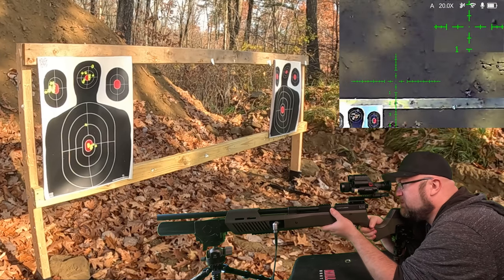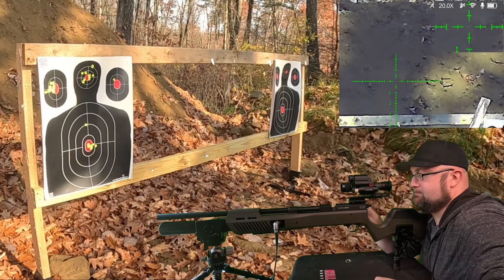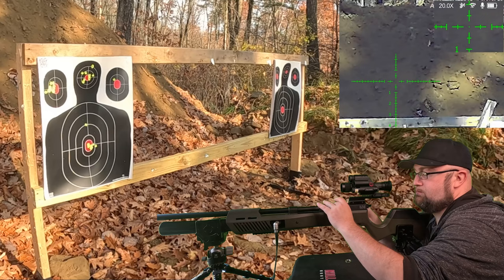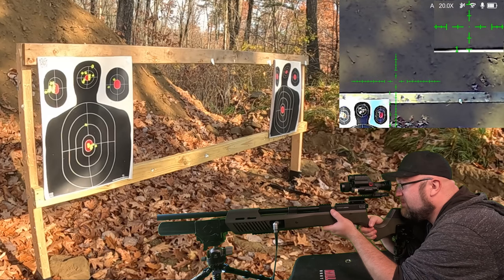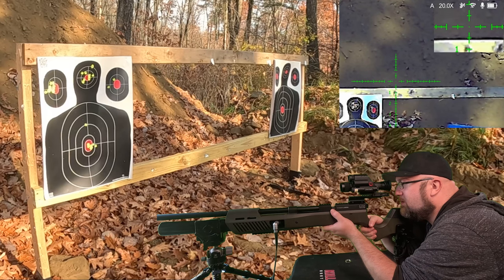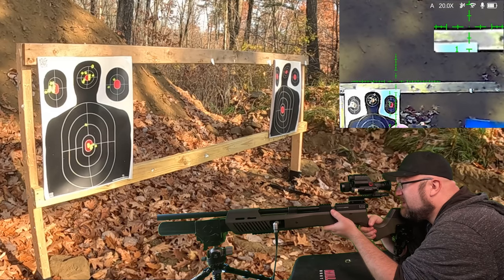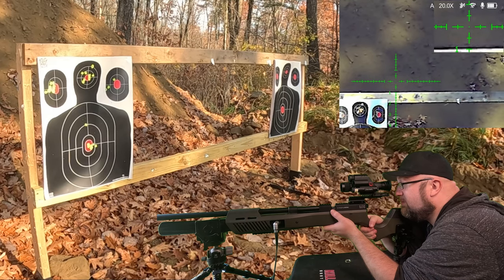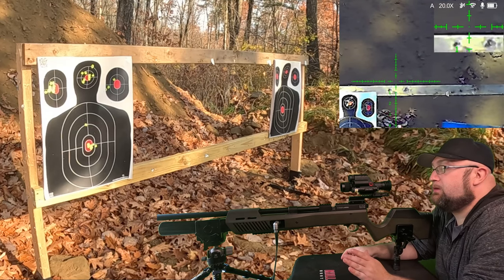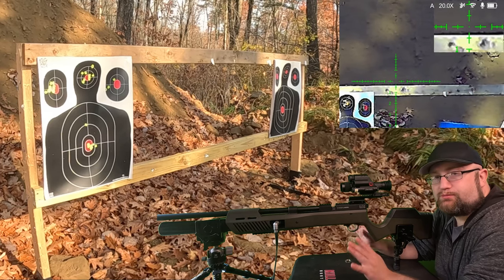All right, top right headshot. We have to now. I can't tell, but I want to say that went through the same hole. But like I said, I can't tell. All right, I'm going to pause right here. Let's reset.